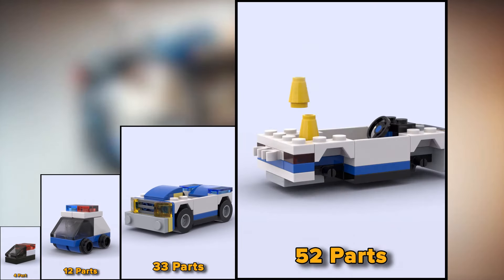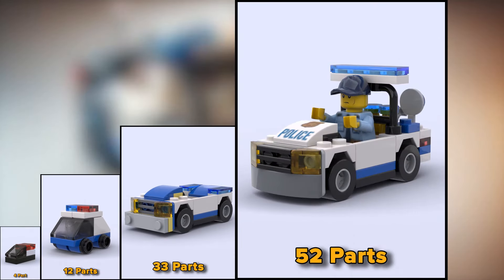This car has 52 parts. There are cones and even a baton-free policeman figurine.